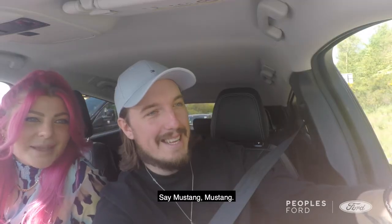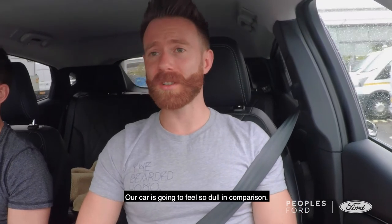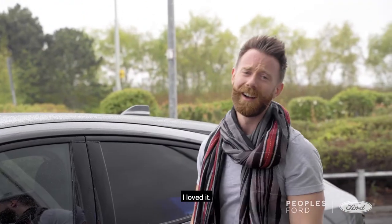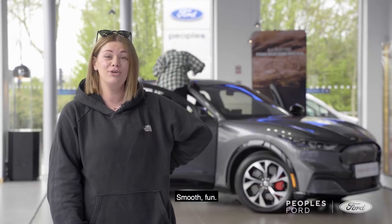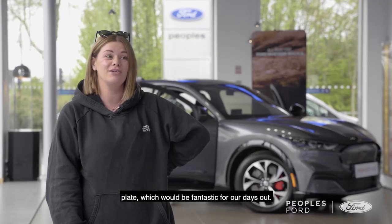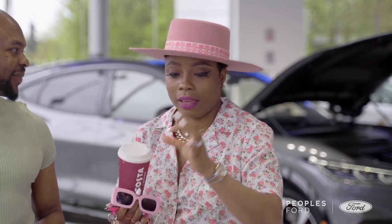I'll get a picture of us in the car. Say Mustang! Mustang! And then we need to go. Sorry, don't mind us. I'm sad it's over. Our car is going to feel so dull in comparison. How did you find it? Loved it. Loved it. Amazing — that was really, really nice. How was my driving? Smooth, fun. She went past the drive route to test the reverse. Favourite feature is definitely the charging plate, which would be fantastic for our days out. Two words for me — perfection.